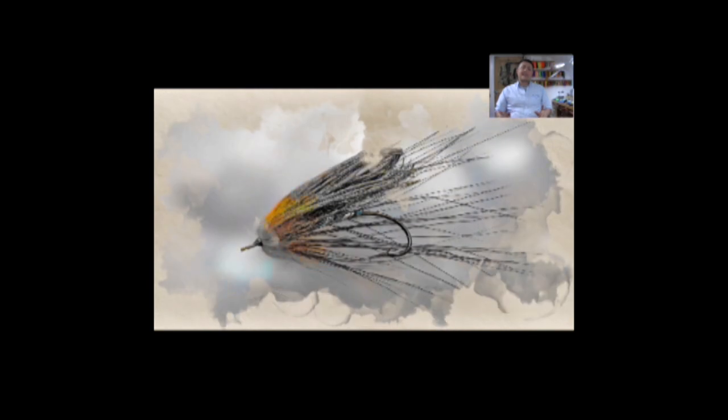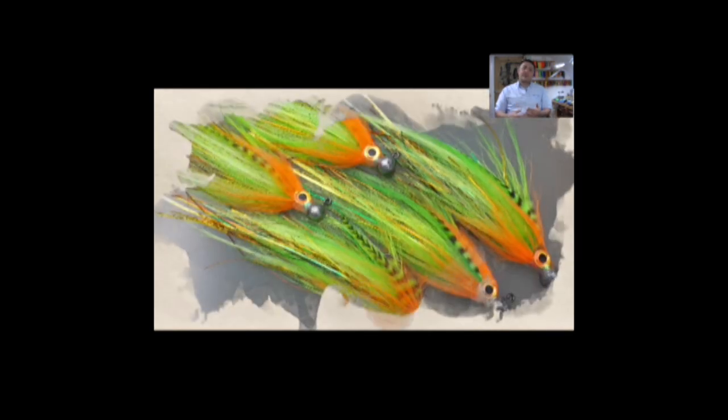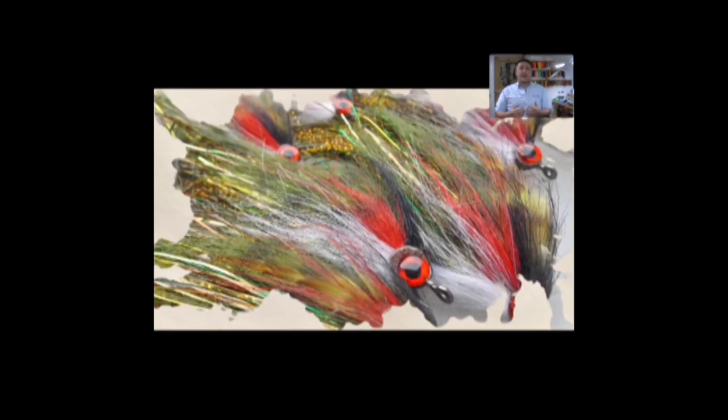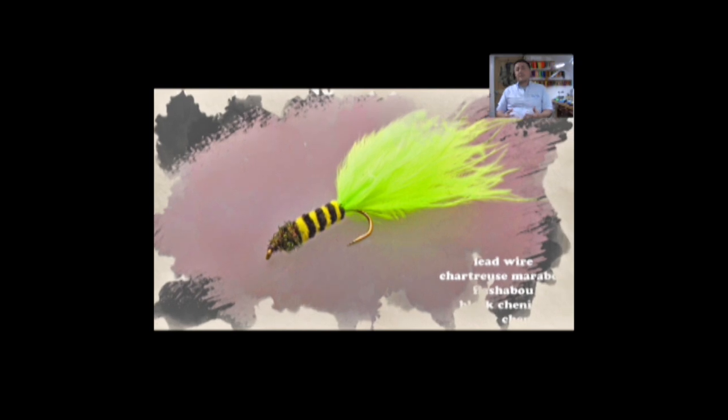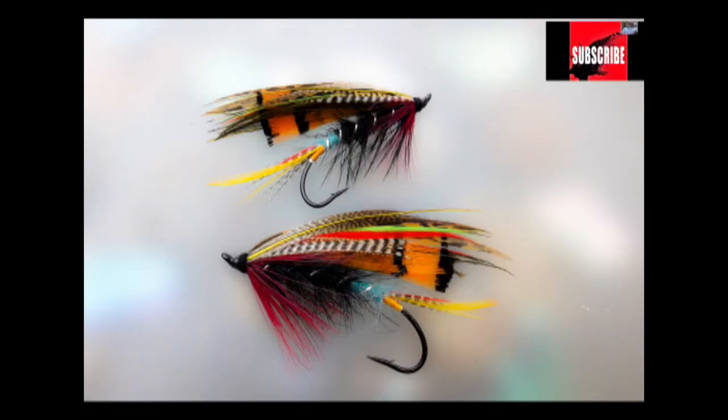Hi guys, I'm Ryan Euston and welcome to my fly tying channel. Your video is about to start shortly, so please take this opportunity to hit the like button down below, leave some comments, tell your friends. Interaction, likes, and subscriptions help my channel to grow and help me to keep producing content for you. If you're new to my channel, check out the other videos — there are over 500 videos, so there should be something there for everybody.